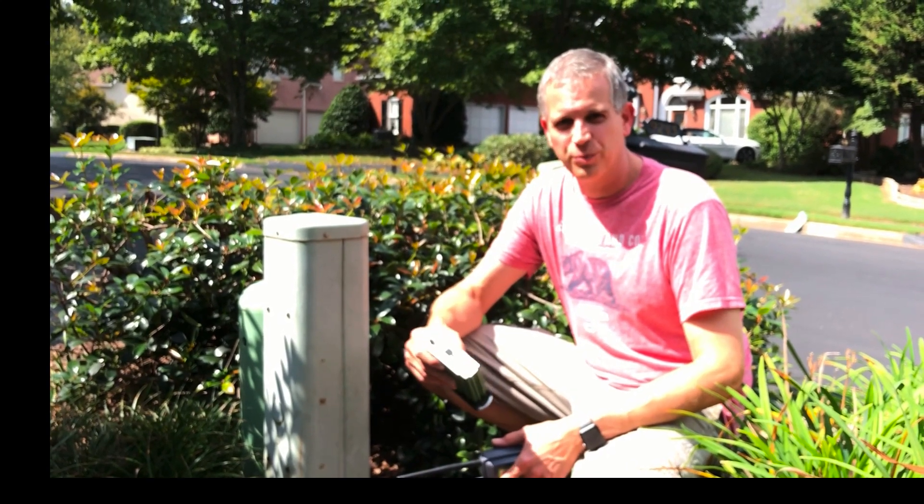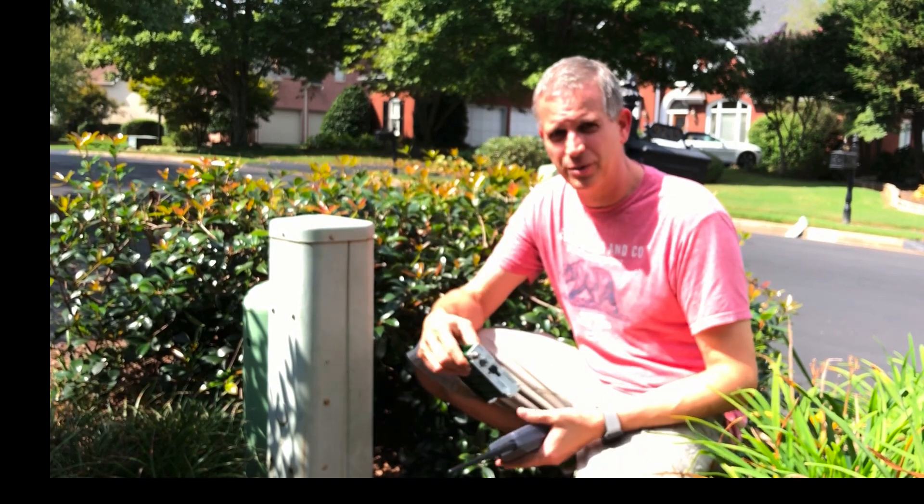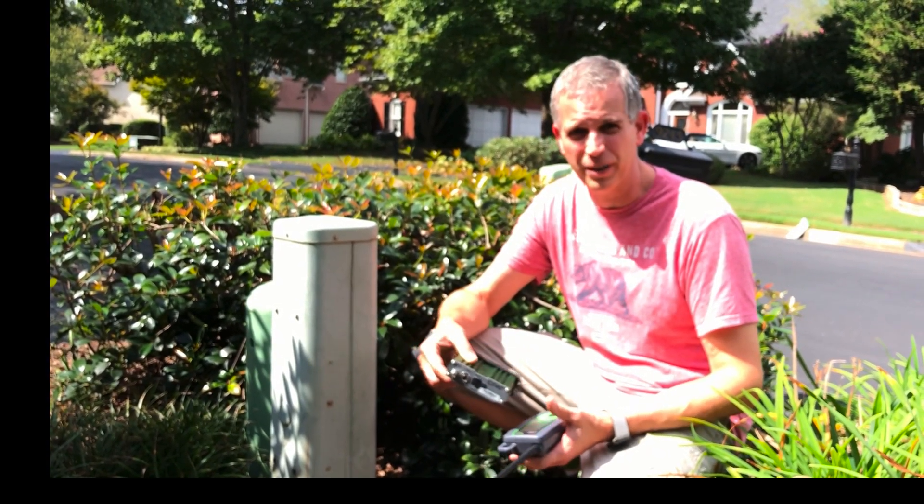Hi, this is Brady. We're at a house with a red modem. We're going to be using the effigy pressure test kit in order to identify where the impairment is, either in the drop or the home.